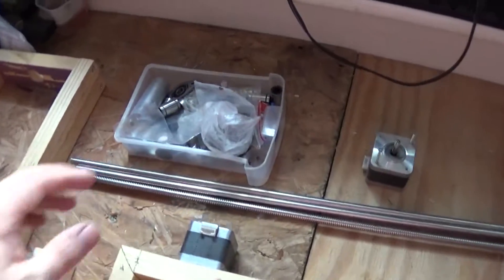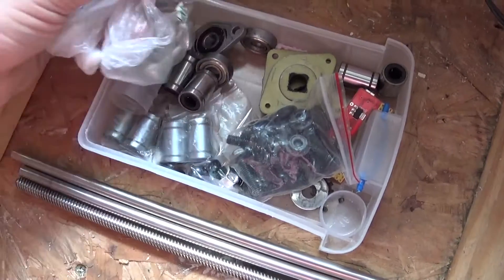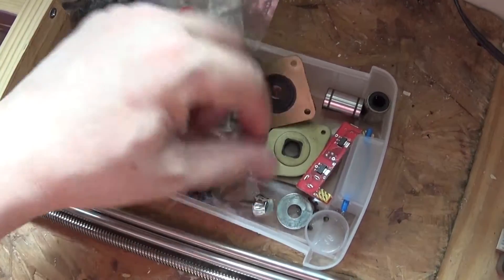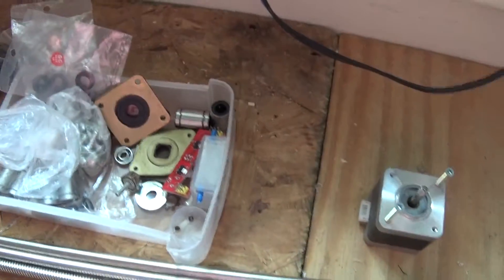I've got some poles, I've got loads of bearings and various other bits and pieces, linear bearings, some screws that have nothing to do with it, and various other bits and pieces. So that's for us to use in a bit.